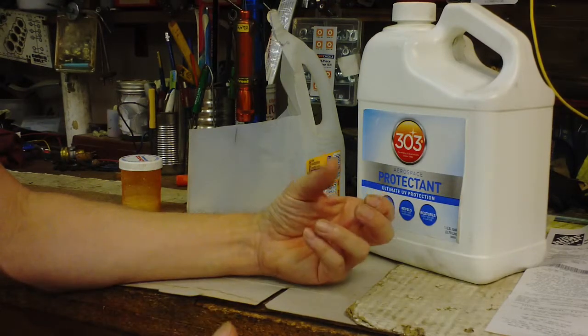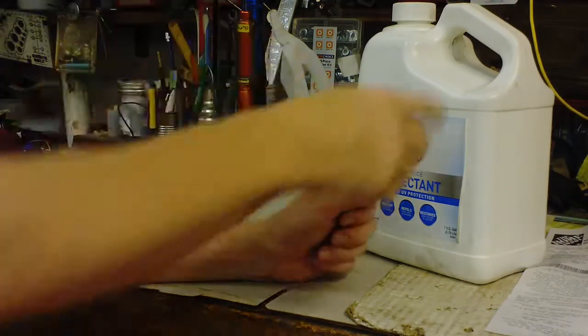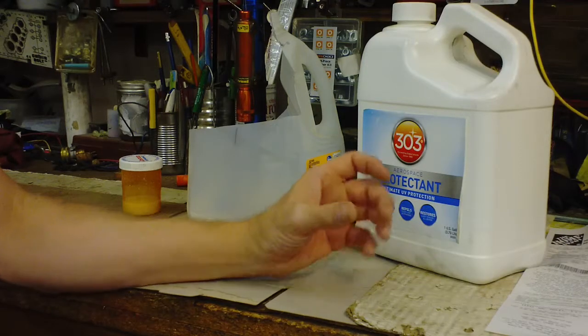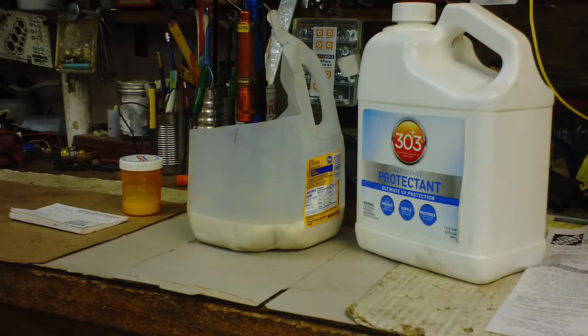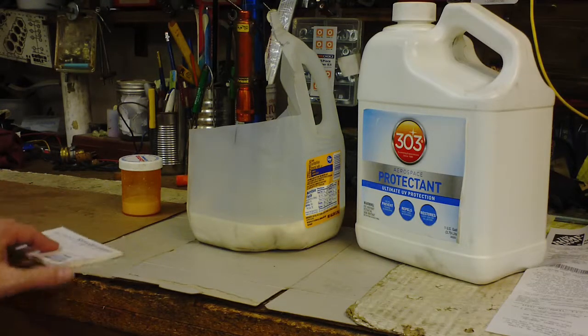I've also taken the small plastic containers that windshield wipers come in and stored the wipers in there with this product poured in, just keeping them soaked since it doesn't take a whole lot. It lasts a long time. The liquid did eventually turn kind of brown and get dirty and start evaporating, but the wipers — some new, some used — seemed to have lasted pretty well for their age.